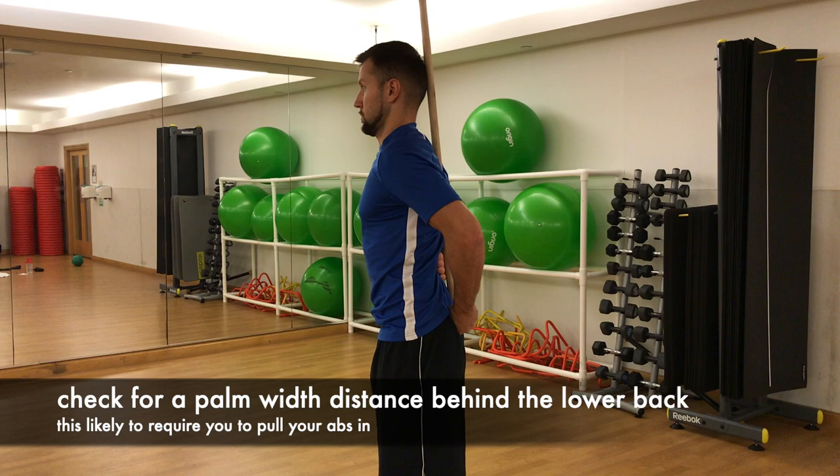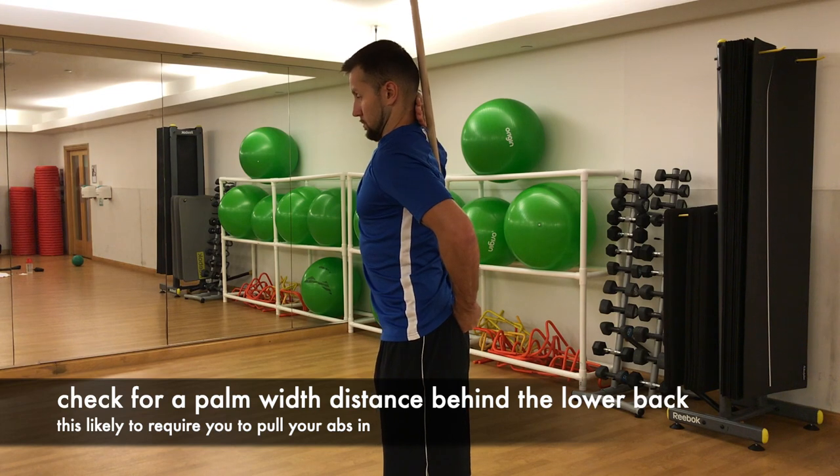Check for a palm-width distance behind the lower back. This is likely to require you to pull your abs in.